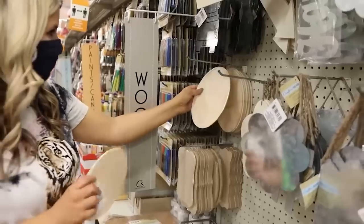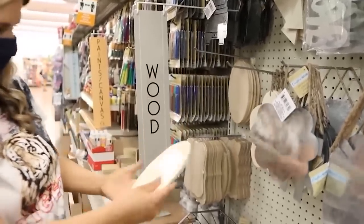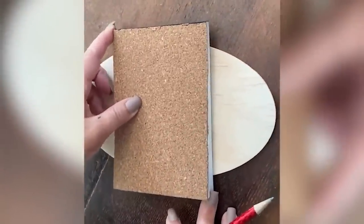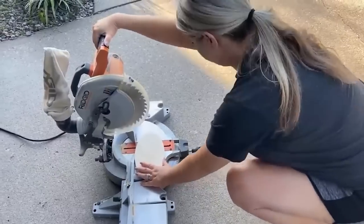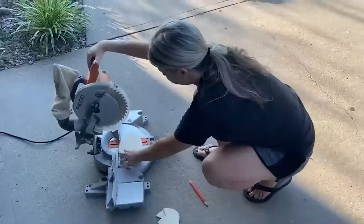I love heading to the Crafter's Square at Dollar Tree — there's always so many great finds. One of the things I found were these wood oval pieces, and I picked up three of them. I started by drawing a line on either side of my pieces where I wanted to cut with my saw, then I lined all three pieces up and cut them, repeating this on the other side as well.